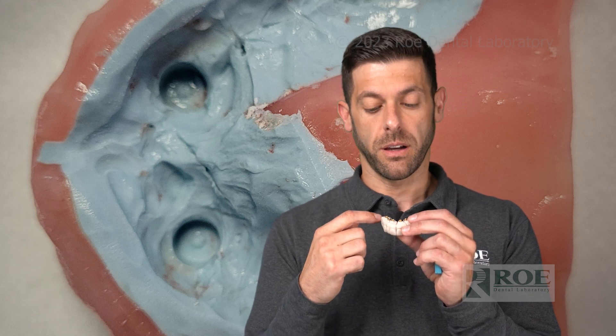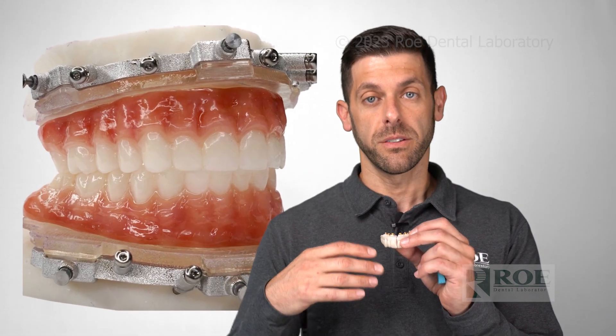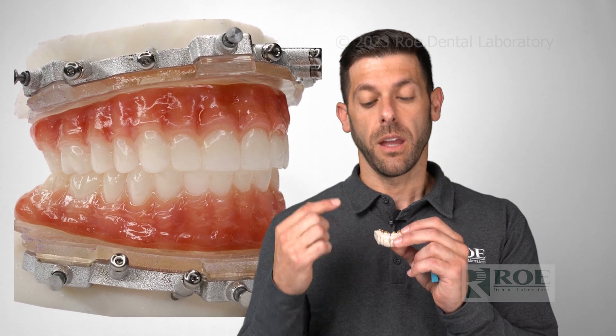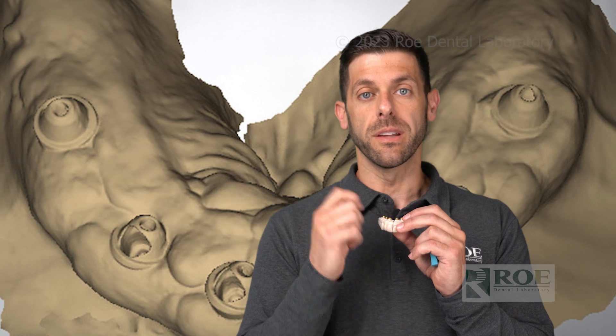If the intaglio doesn't meet the tissue nicely, you can also give us a reline impression — express some medium body in between the tissue and the intaglio, capturing that tissue again. The next prosthesis you receive will have some nice tissue adaptation. If you don't want to use the medium body, you can also, once you remove this, just give us a digital scan of that tissue.